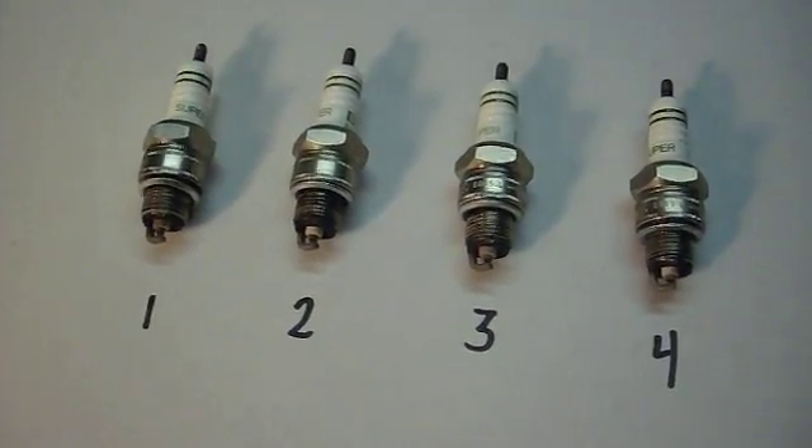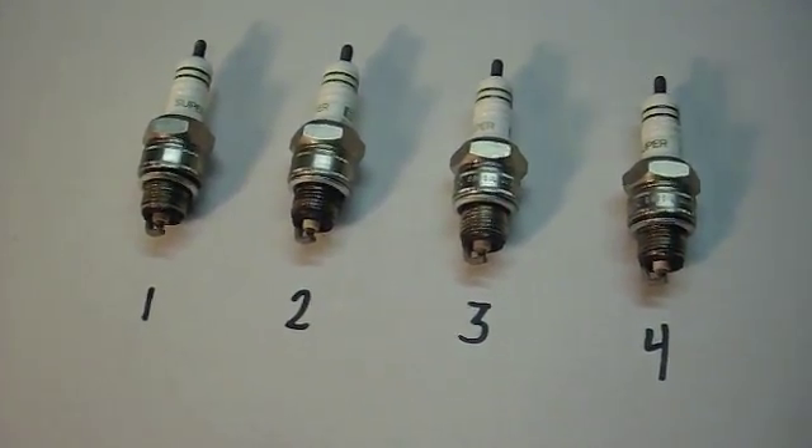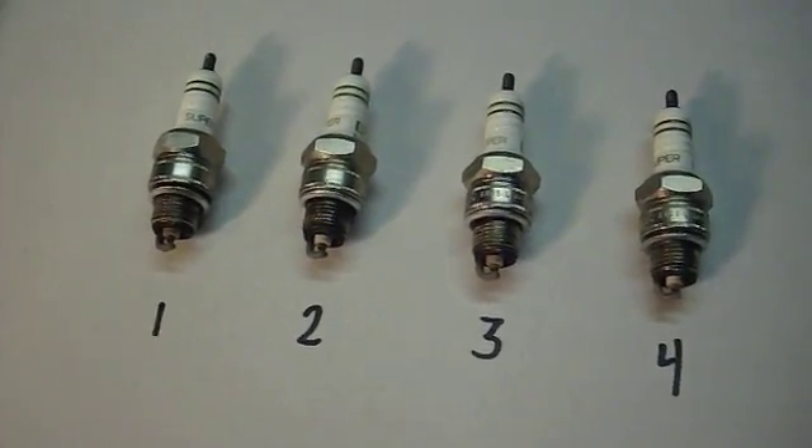I need to adjust the timing, so I'll need to reset the carburetors anyway. You'll always want to adjust your carburetors after you adjust the timing.